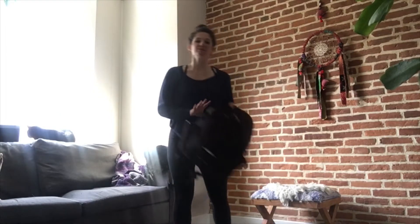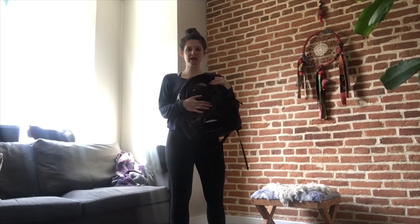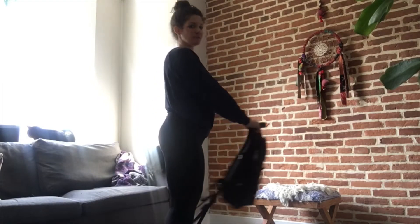If you don't have a kettlebell to use, you can also use a backpack. Go ahead and load it up with some books or just anything you have lying around the house. You can grab the handle, but you'll also want to grab the top of the backpack just so it's not flopping around so much. I would suggest doing a Russian swing, so just to eye level.